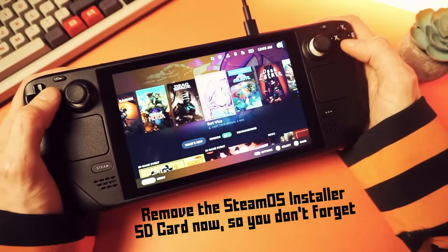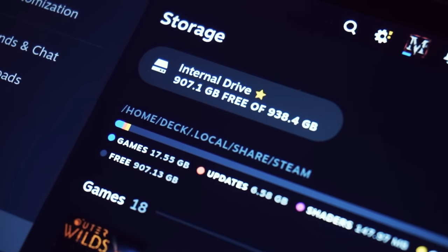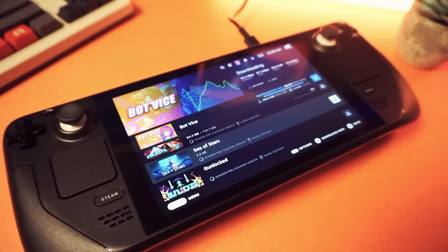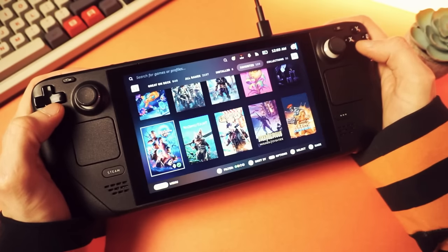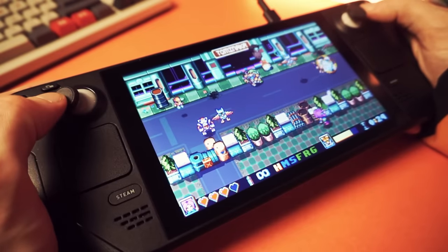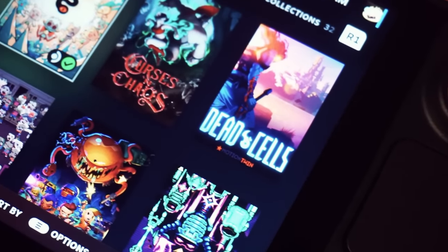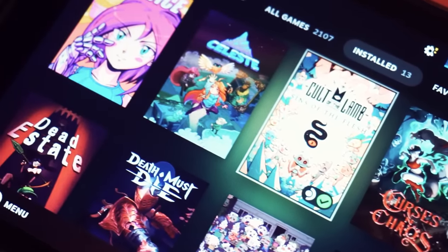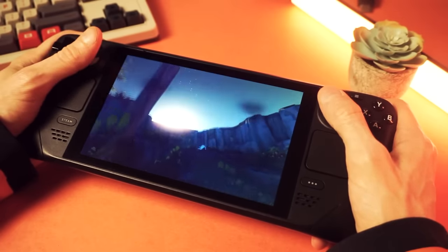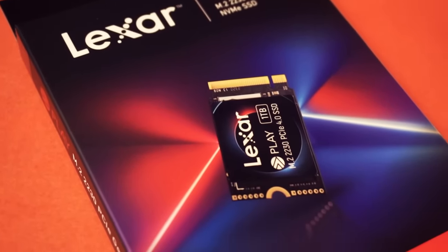Now you can just use your deck normally, but enjoy having a ton more storage. I love having a big SSD so I can pack it full of games. This Lexar drive is perfect — it's super fast, so as long as you have fast internet you'll download at the Steam Deck's maximum bandwidth, and games load way faster than using a micro SD card. That SLC dynamic cache is a big help when loading games with lots of reads and writes. Check out the link below if you want one, and thank you Lexar for sponsoring.